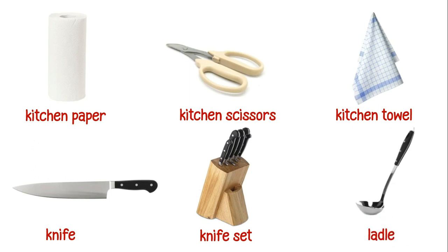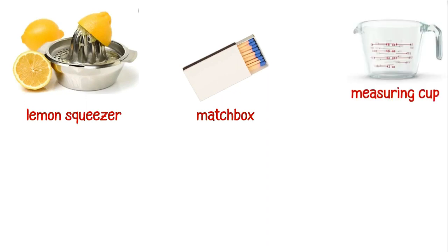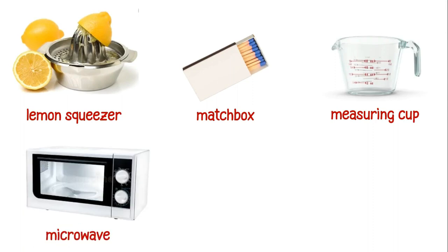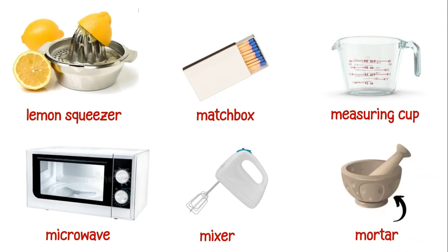This is a ladle. This is a lemon squeezer. This is a matchbox. This is a measuring cup. This is a microwave. This is a mixer. This is a mortar. This is a mug.